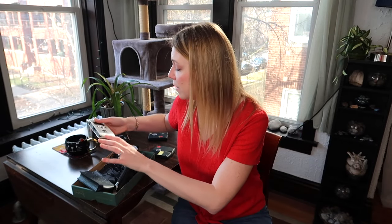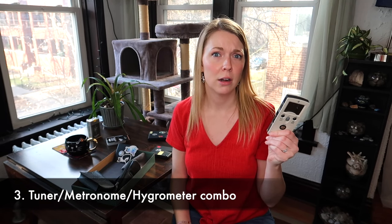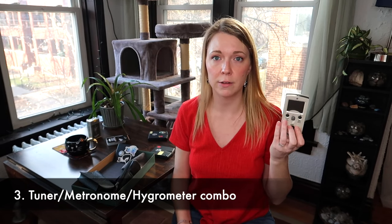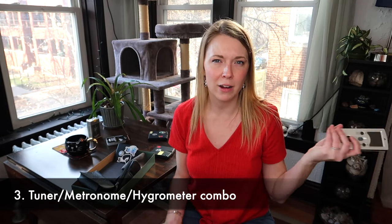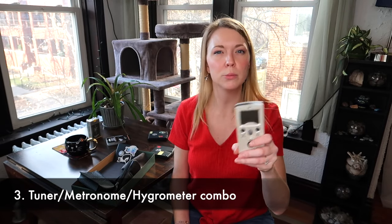Another thing that would make a great gift — I really love my tuner/metronome/hygrometer. This measures temperature and humidity, which is really helpful. It also has complex rhythms and stuff. So if you're the kind of person who doesn't want their phone on while they practice — which is a good thing — this is essentially a single-function device. It's not a phone, anyway. Very helpful.